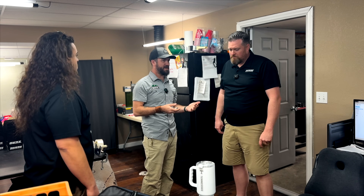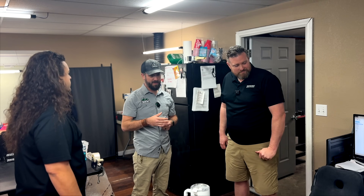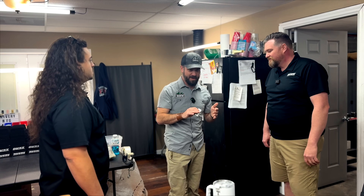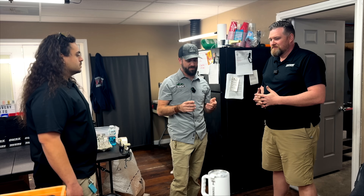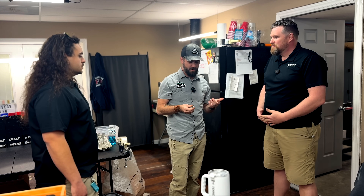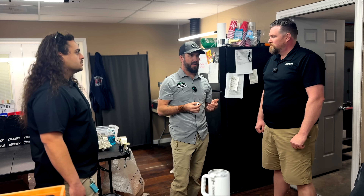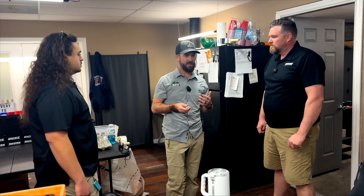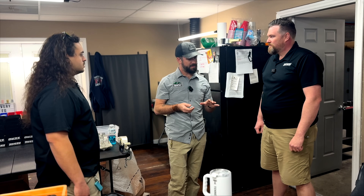Seeing what you guys started with and what you've turned into is a really feel-good story. When you guys came into the shop and I got this in hand — and everybody knows I handle probably at least a dozen different knives a day, which adds up to thousands and thousands of knives a year — at this point it's very difficult to find something groundbreaking, something I look at and think, whoa, wait a minute, let me see that again.